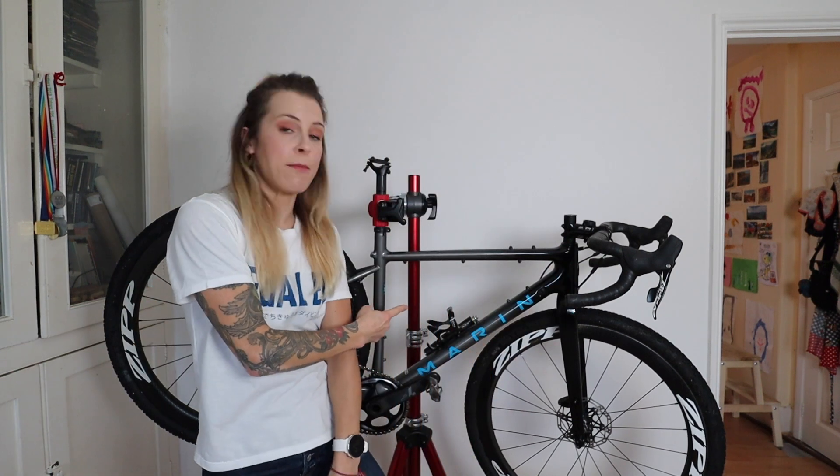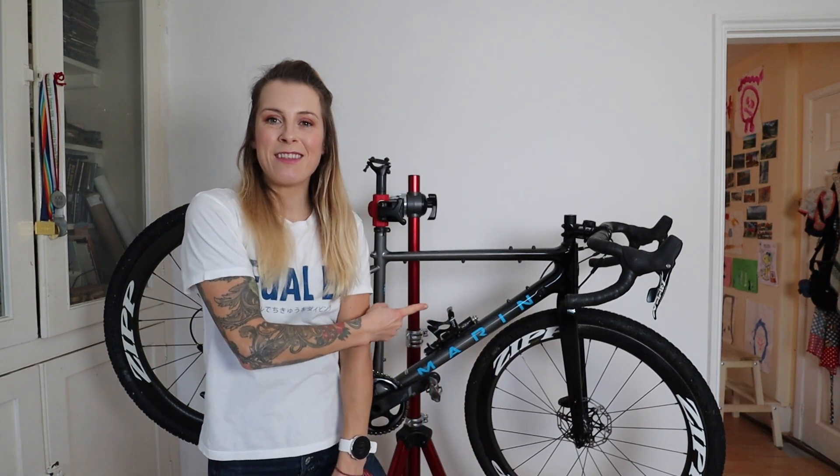Morning! I thought what I'd do today is talk you through some quick and easy ways to make your bike more comfortable, whether that's a road bike or gravel bike like my Marin. This bike is already pretty comfy but there are some adjustments I'm going to make because some of the races I'll be doing will be super long — eight hours or multi-day — so I've got a few tricks I want to share with you.